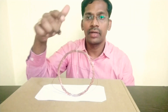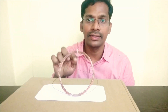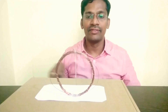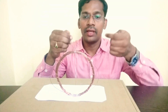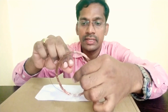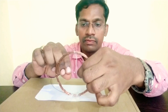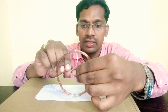Now, if we pass some current into this coil by connecting the two ends with the ends of the battery, we shall see the deflections. For easy identification of the two terminals, let me take two styrofoam balls which are red and blue in color. I am just keeping them at the two edges of this magnetized needle so that we can see the deflections very easily.